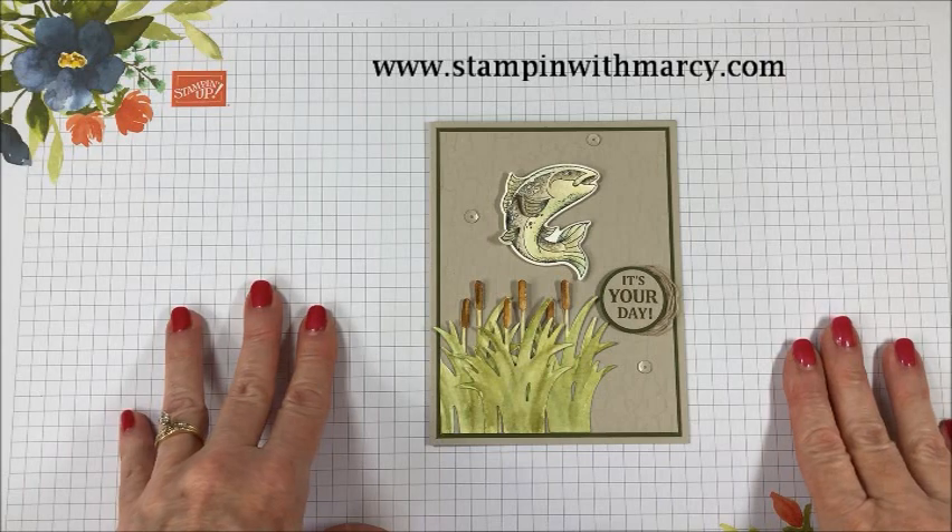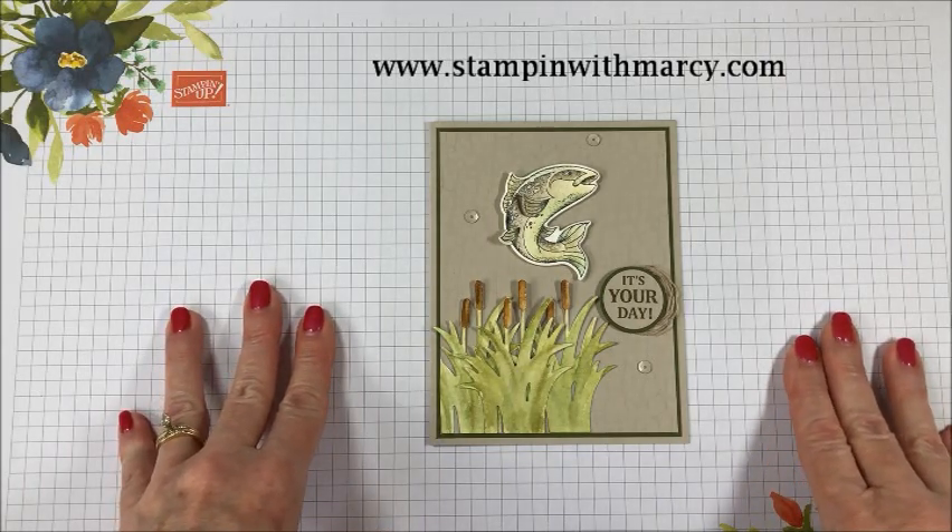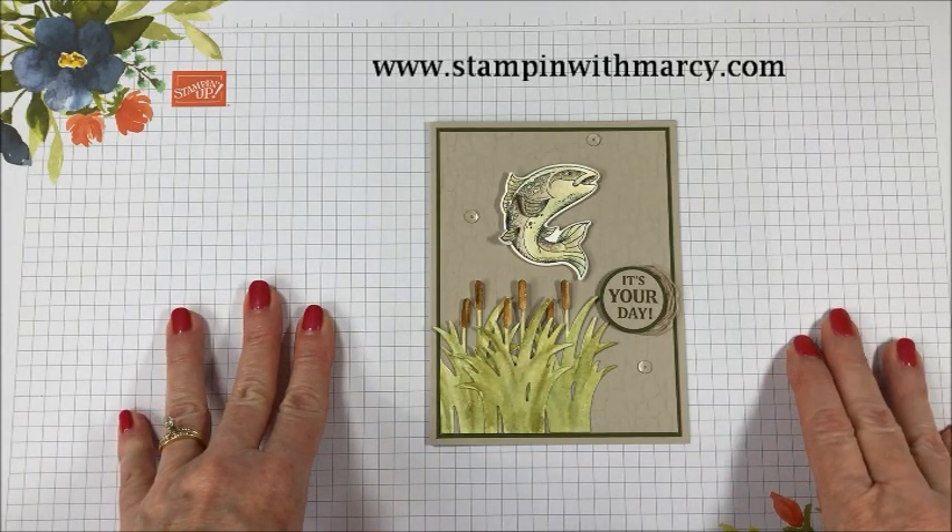Hi everyone! It's Marci here from Stampin' with Marci. I'm an independent Stampin' Up! demonstrator in Canada.